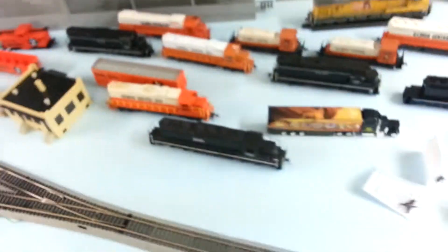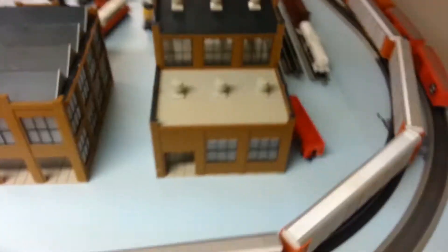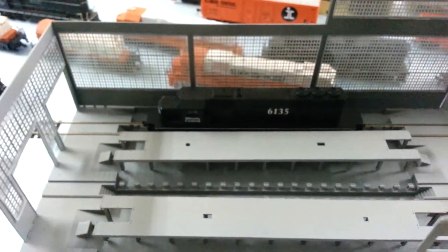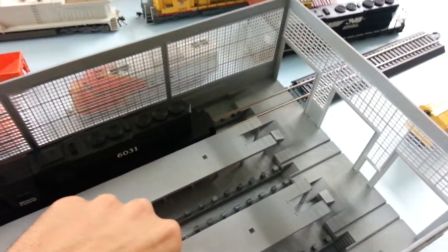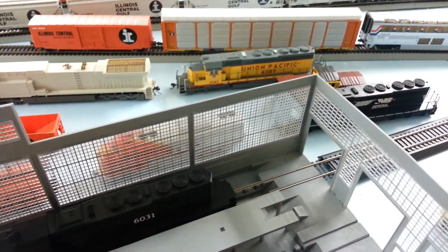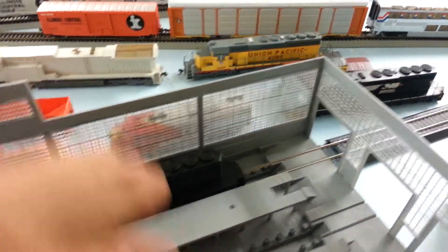I decided to put the diesel houses end to end - let me get over there so you'll be able to see inside of them. Put a piece of test track in there, got some SD40-2s parked in there. I'm kind of at a standstill because I can't do anything yet until I get my LEDs in. On the bottom will be LED strips to light it at the bottom.